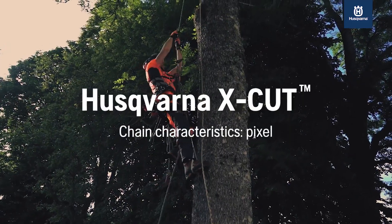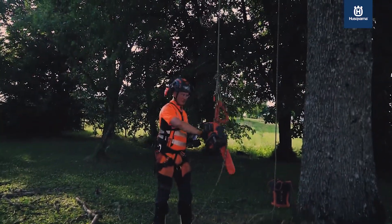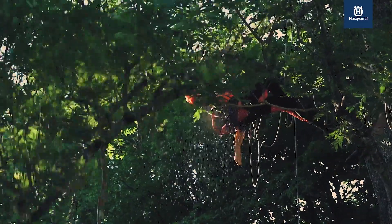Husqvarna saw chains bring out the best in your Husqvarna chainsaw. But depending on the application, you must choose a chain with optimal characteristics.